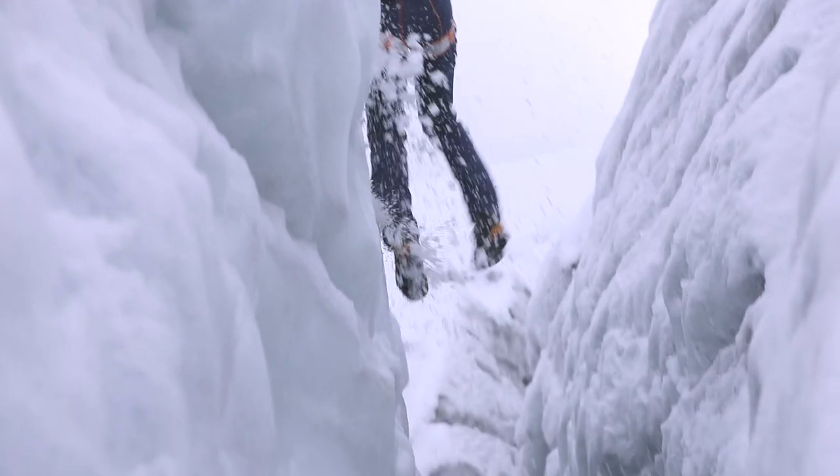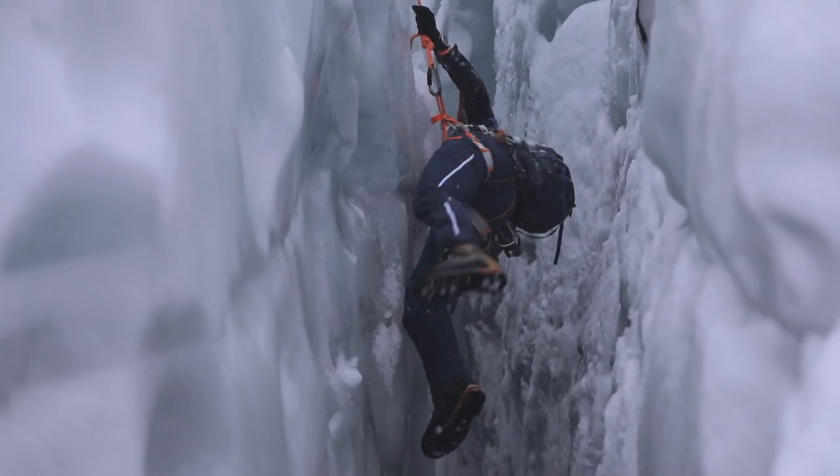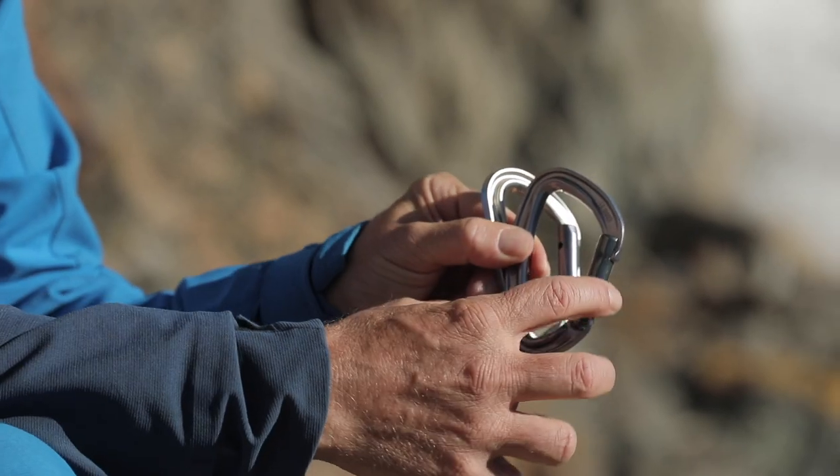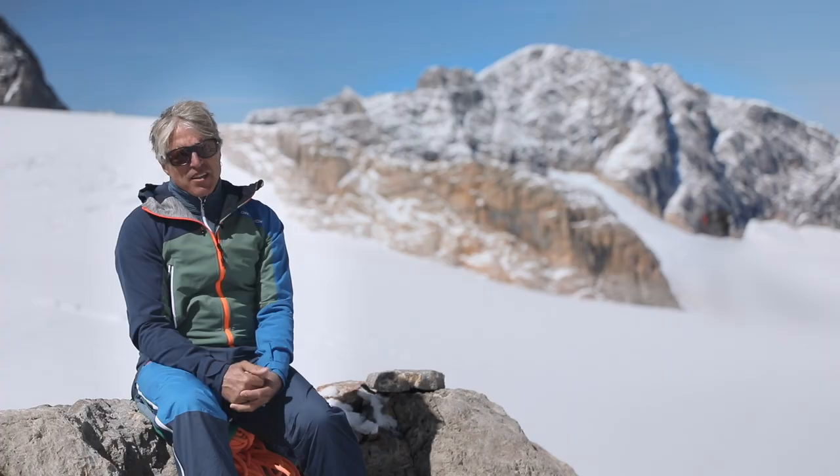If you have fallen into a crevasse and need to rescue yourself, you are going to need some equipment. This includes two accessory cords, carabiners and, to make things easier, a rope clamp.